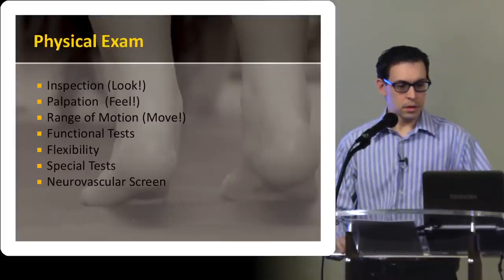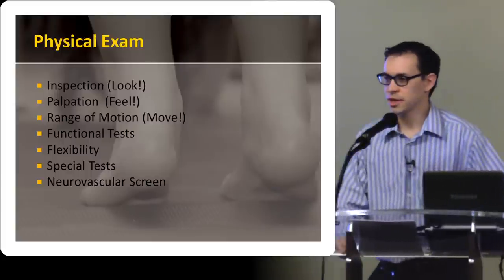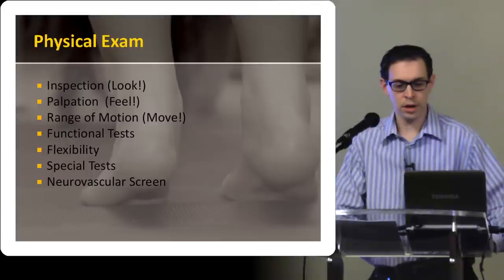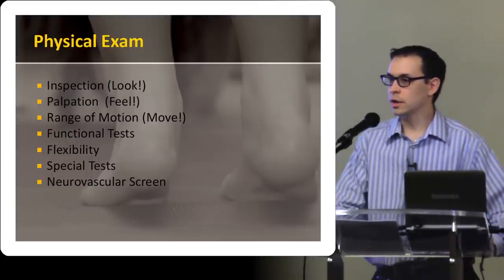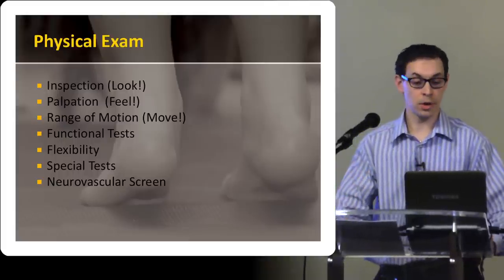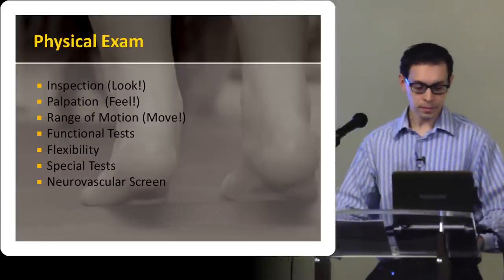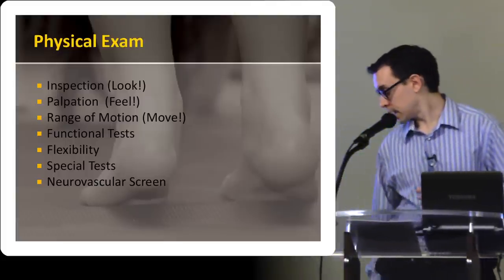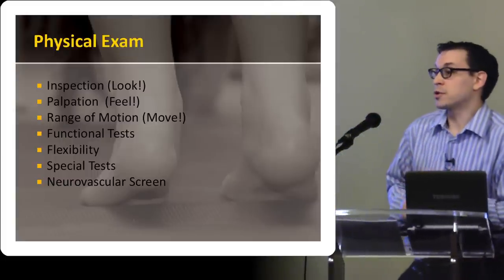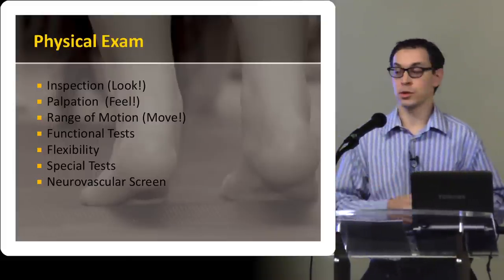Physical exam. I was actually just yesterday teaching second-year medical students physical exam stuff, and this is the framework I was teaching them — it's very practical. Think of looking at the joint for any obvious swelling, feeling the joint, palpating all those key anatomical locations, putting it through the range of motion, functional tests. It's important to look at flexibility to see if they've got tight hamstrings, tight gastroc, tight soleus, tight Achilles tendons. Sometimes foot and ankle pain can actually just be attributed to very tight muscle groups, and if they get into a good stretching program, that can often help to alleviate the pain.